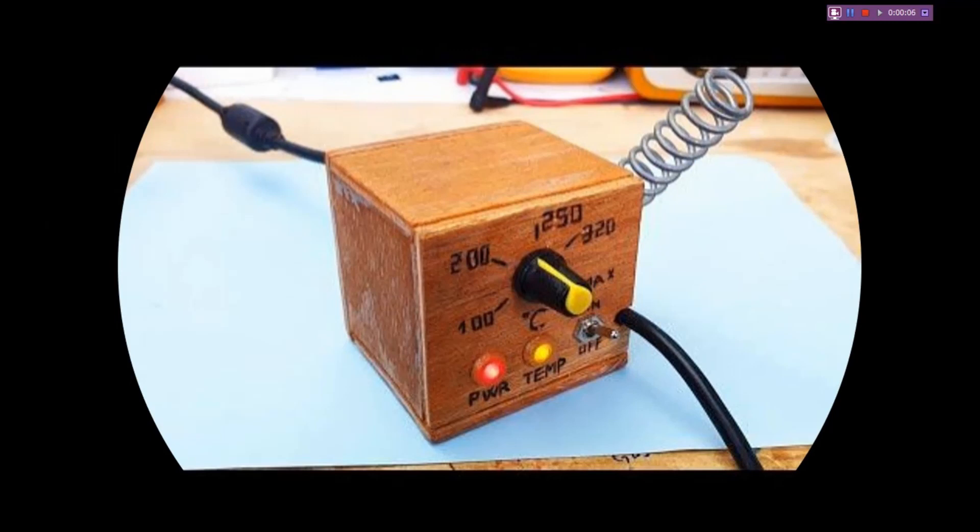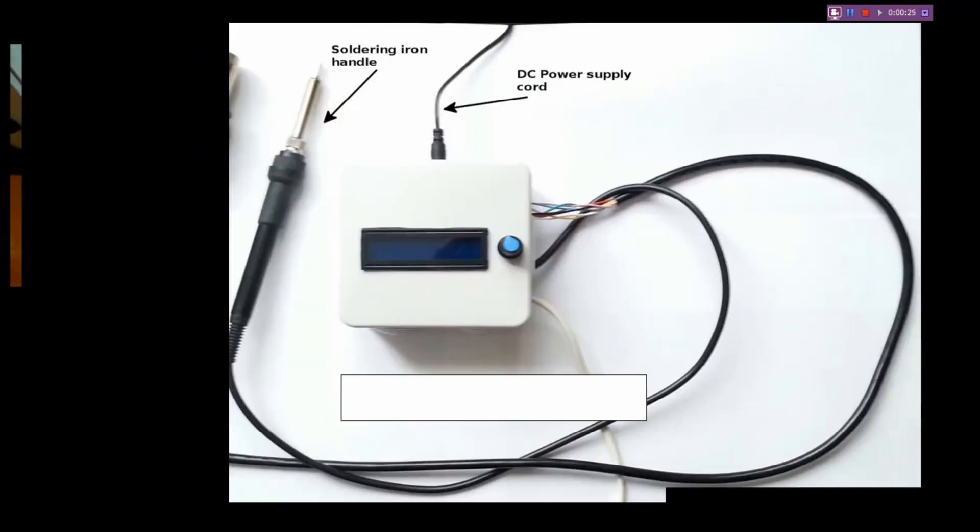We are watching a solar soldering station. We have a solid ring station with temperature control.